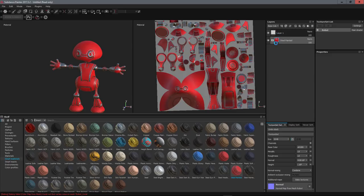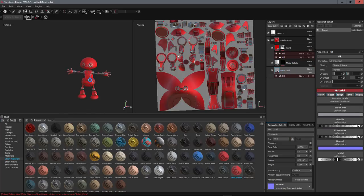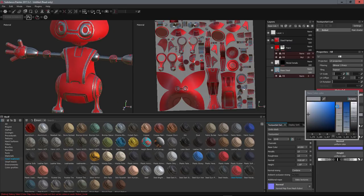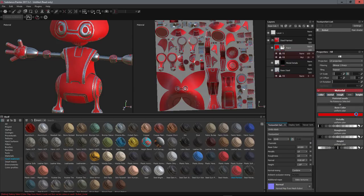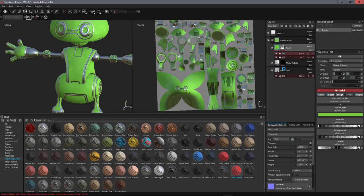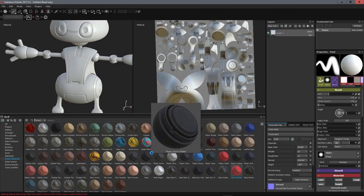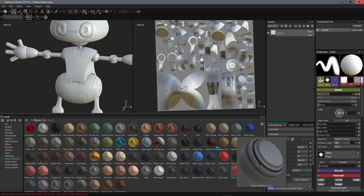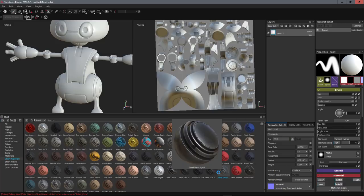It works like a layer system, similar to Photoshop. You can open a group layer — this is the material itself — and play with the layers inside. For example, here I have the color of the steel. If I change the color I can make it lighter or darker. I can also change the color of the painting. It's really a powerful system because it has layers inside like Photoshop — it's like Photoshop but in 3D.